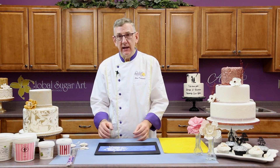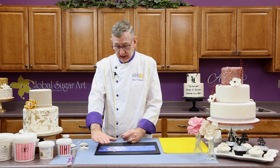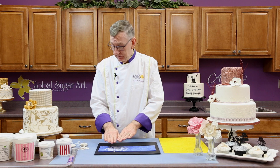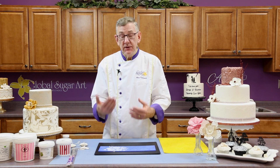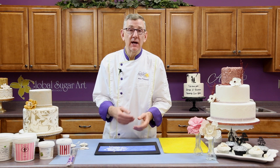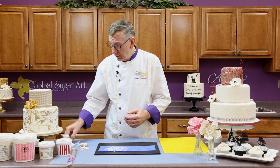Ten minutes, and then I'm going to take it out, let it cool, and I'm going to put a second layer of the lace mix on, and that's going to seal that wire right in the petal. After that, after the second coat, you just let them air dry. It can take anywhere from five or six hours or maybe even overnight, depending on the humidity in your kitchen or your area.